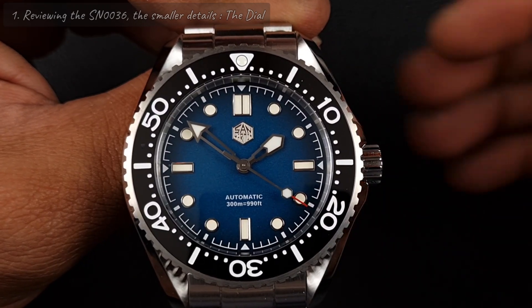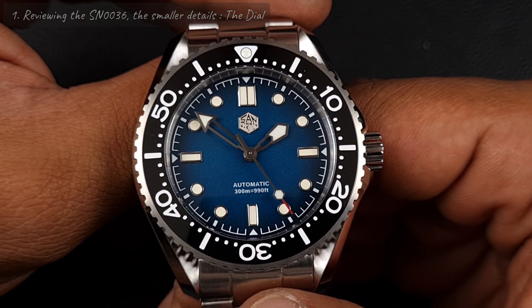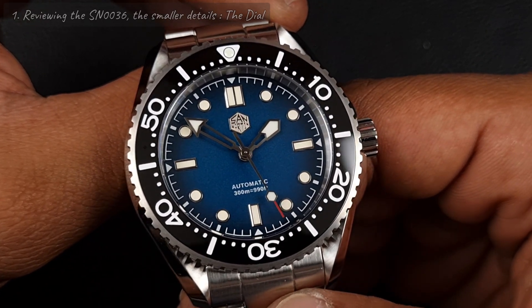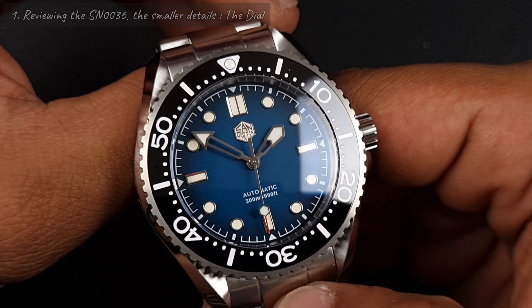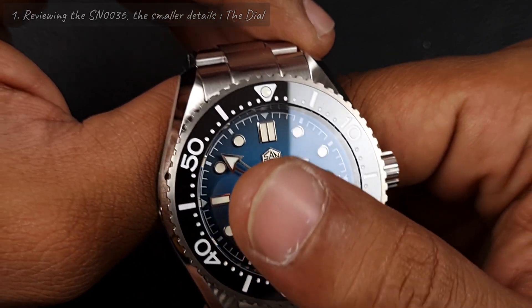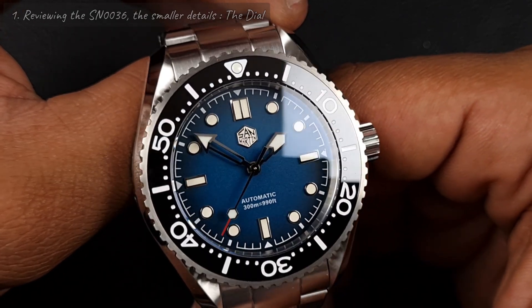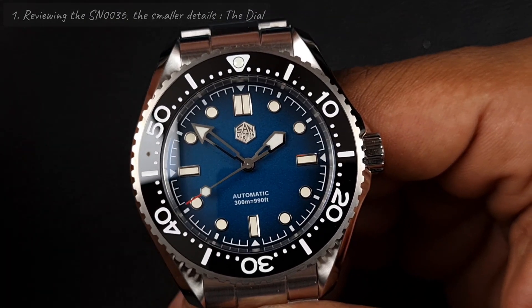The first thing going on the dial — as I mentioned in the unboxing, San Martin dials have been kind of boring, but not now. You've got this gradated dial, it is a matte texture, but it does not look dull at all. It doesn't look flat — you've got this fumé effect where it darkens out towards the edges. Really nice color.